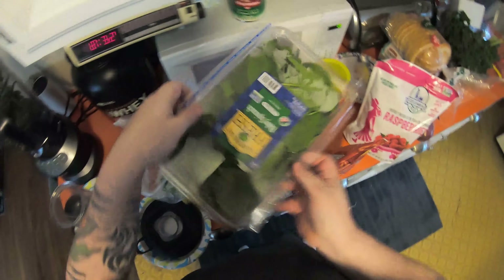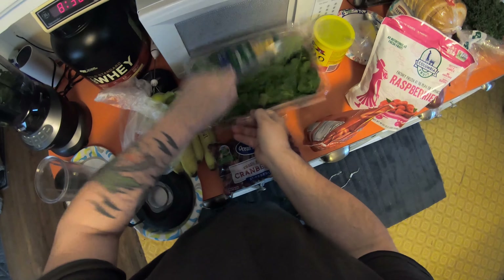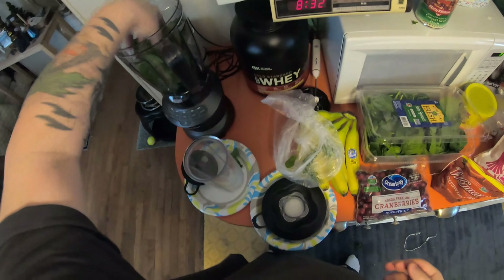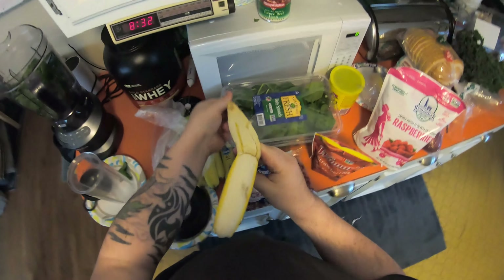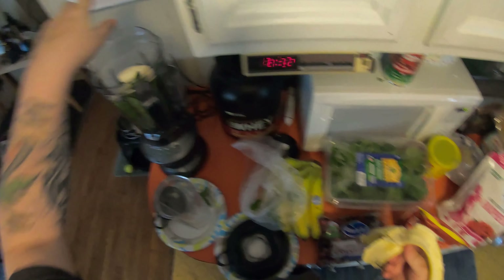Then we got some baby spinach — we got a handful of baby spinach in there. I'm gonna throw a banana in there too. Bananas are good for potassium and vitamin C.